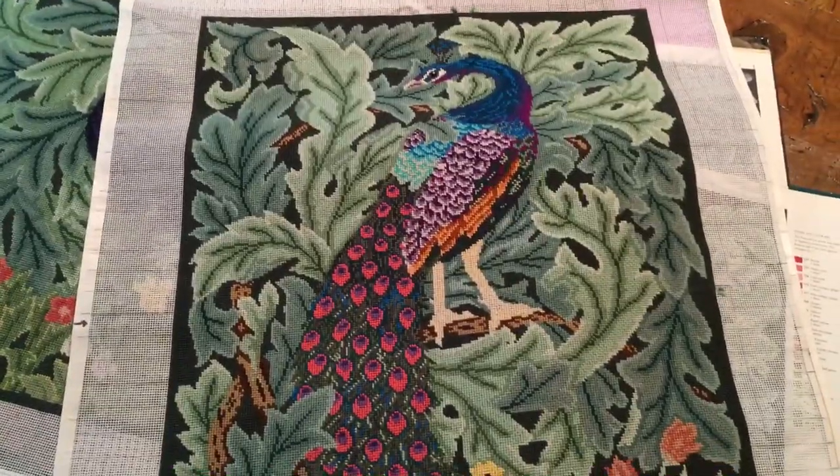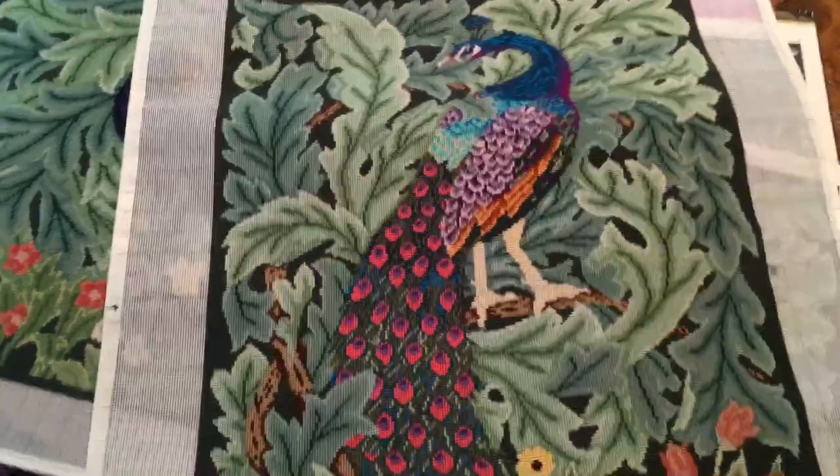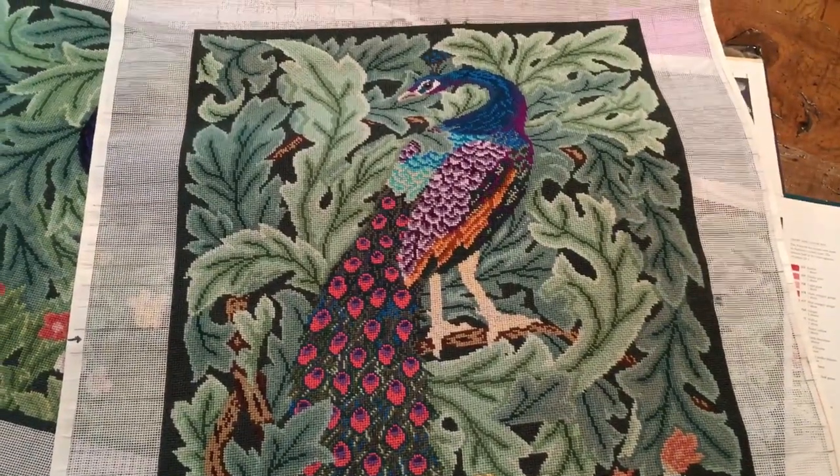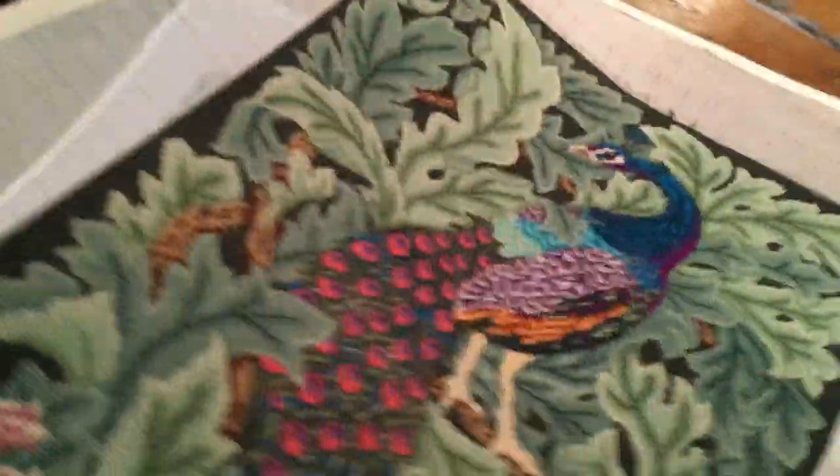Except for the fox, all of these have been done in the last five years, because October 6th I will have been here five years — and I did them all here.